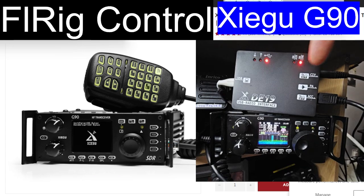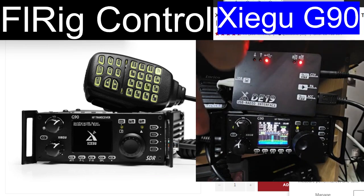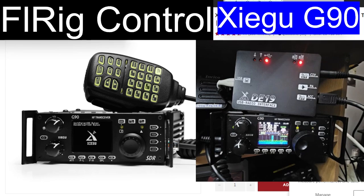There is a CIV connector just here — you can see — with a 3.5mm jack that goes from here to the bottom com port. Also with this unit, there's an 8-pin connector that plugs into the back of the G90's 8-pin connector.